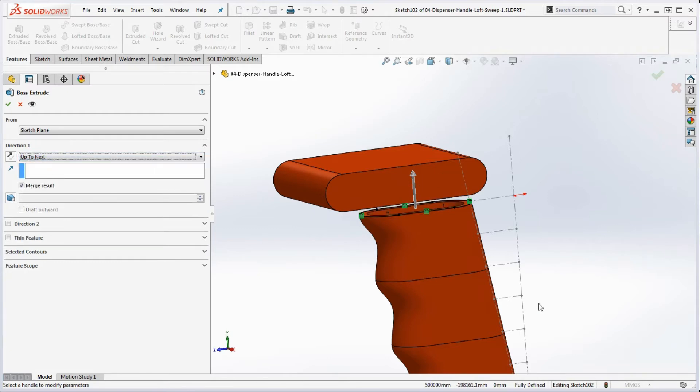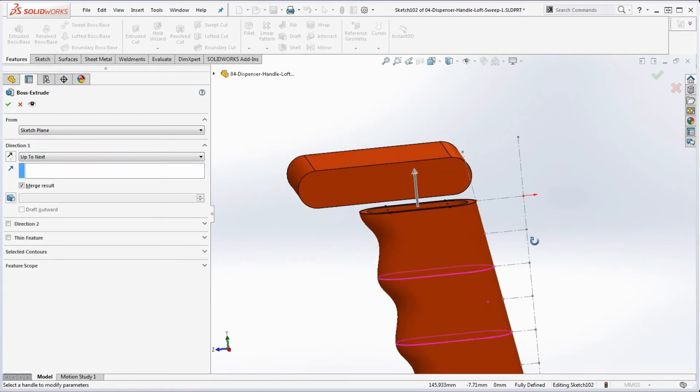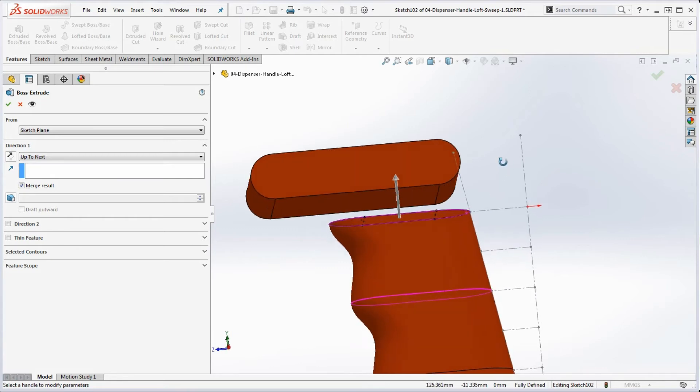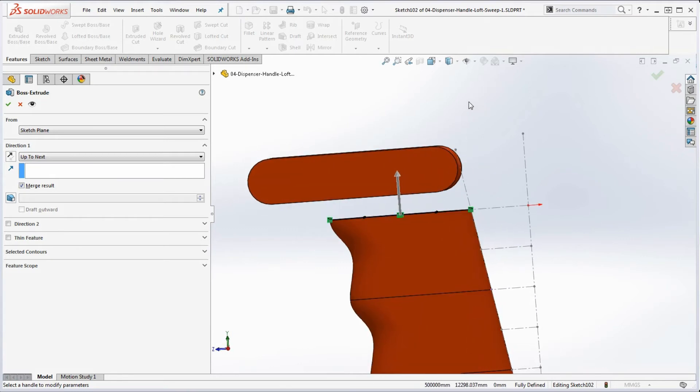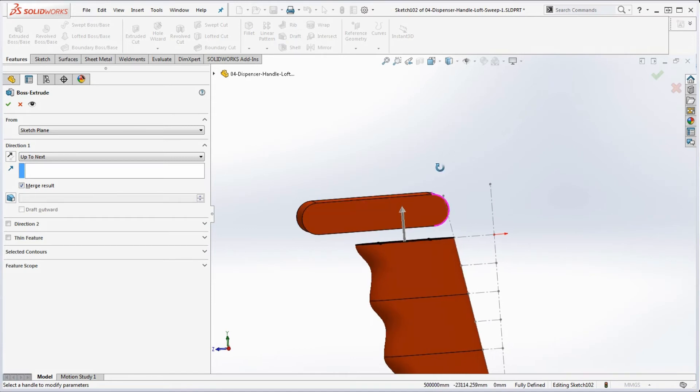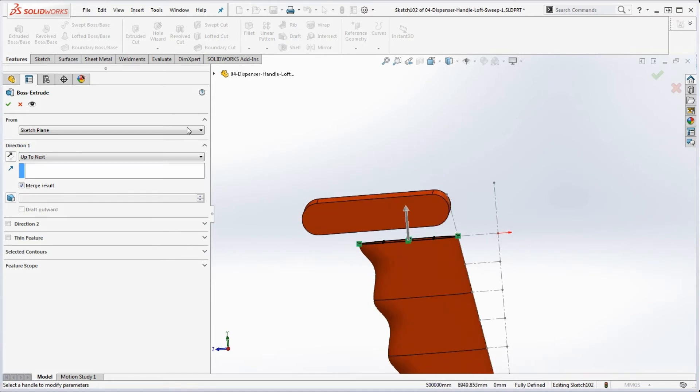If we go up to Features, Boss Extrude, and select Up to Next — look at that arrow. It's going to hit the edge right here and then go off the model. There is no 'next' surface — it's just an infinite universe, it goes nowhere. So the model goes nowhere and you're not going to be able to create the feature.